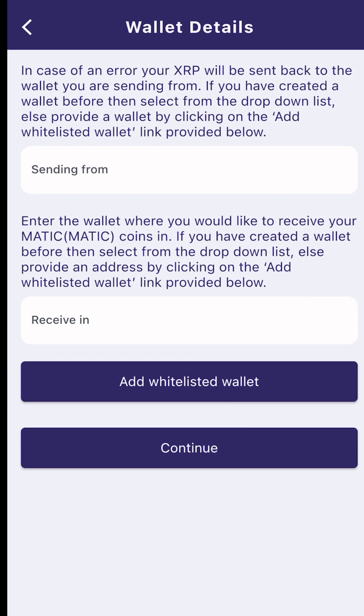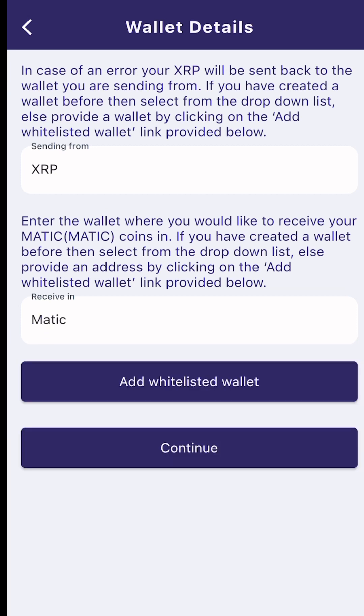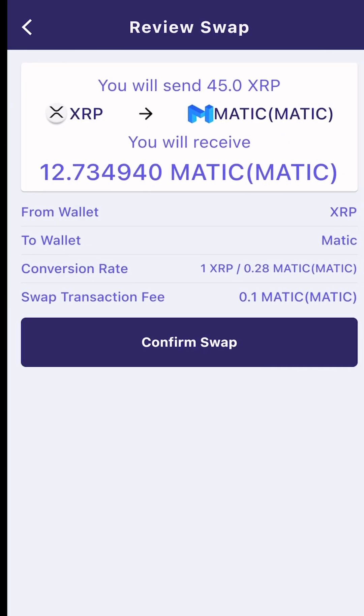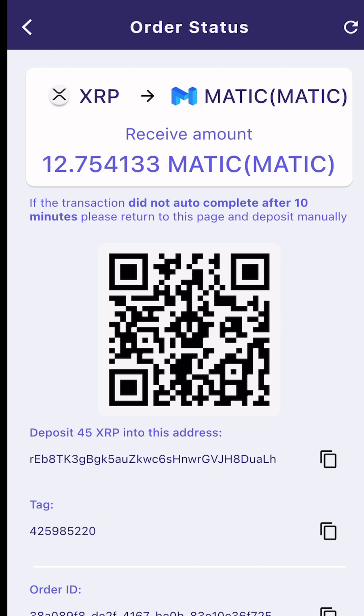Review swap. Sending from my XRP whitelisted address. Receiving in — I'll go look for my Matic address. Continue. Confirm. And I'm done.